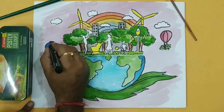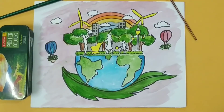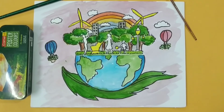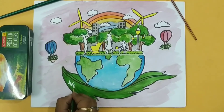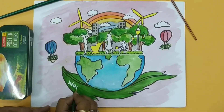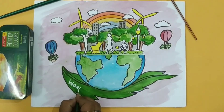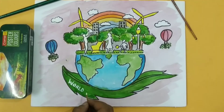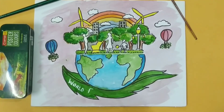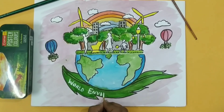Remember, whenever you are going to make a poster you have to utilize your whole sheet — you have to make it balanced. And now in the last I am going to write 'World Environment Day' with white color.